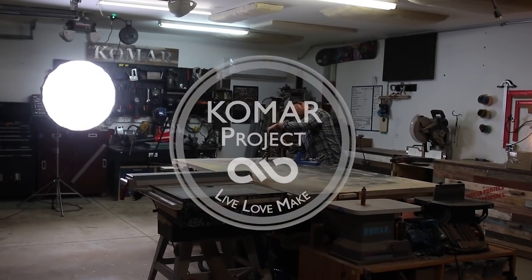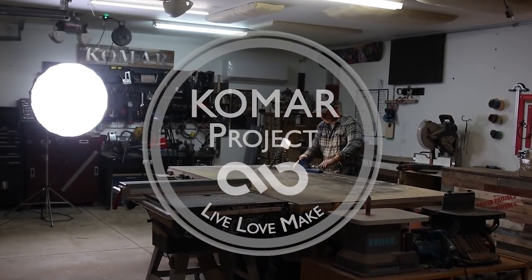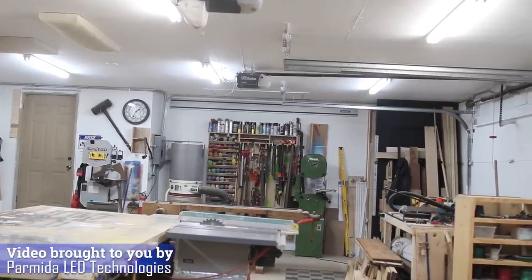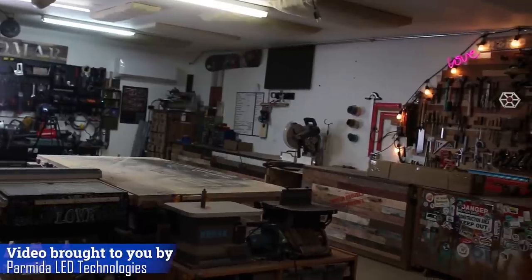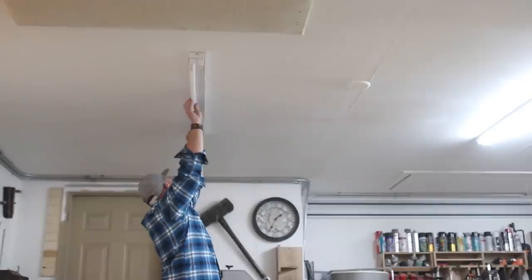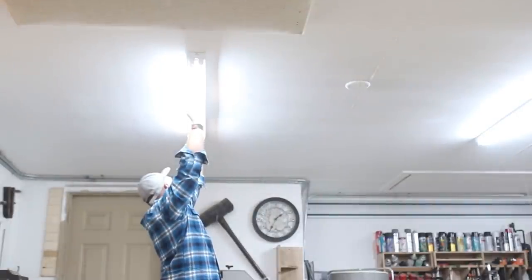What's up guys, my name is Bart Komar and this used to be my shop, well at least until I converted all of my old fluorescent light fixtures with brand new LED light bulbs. And today, I'm going to show you three easy ways on how to get your workspace looking like a million lumens. Let's get started.